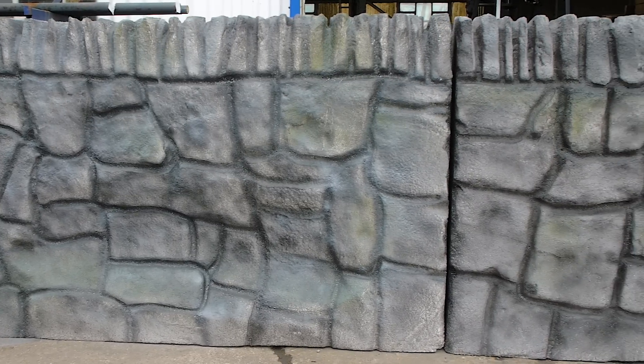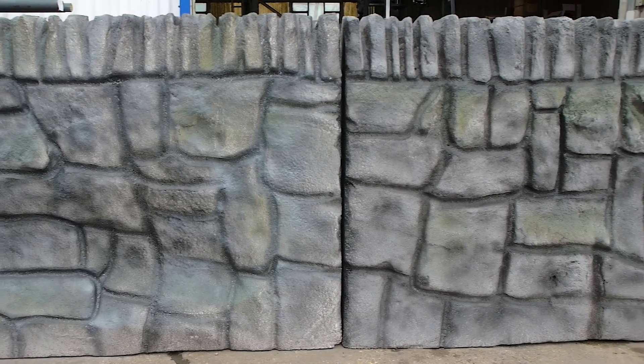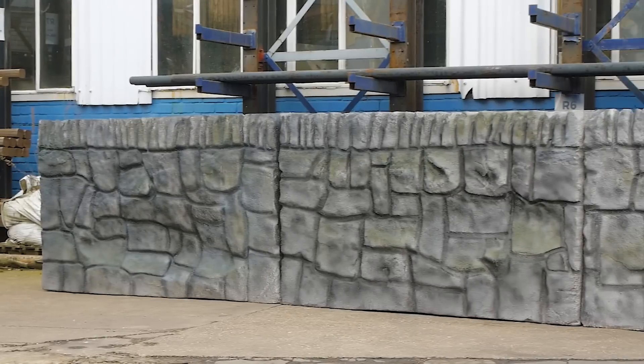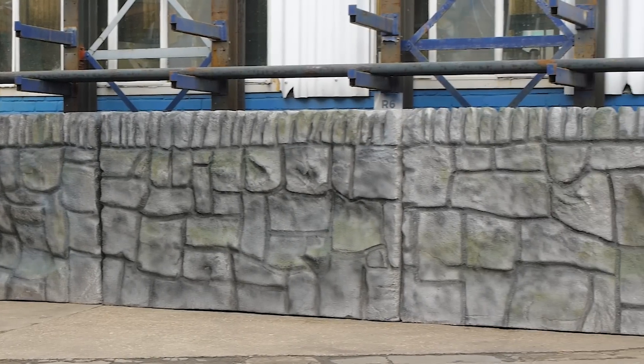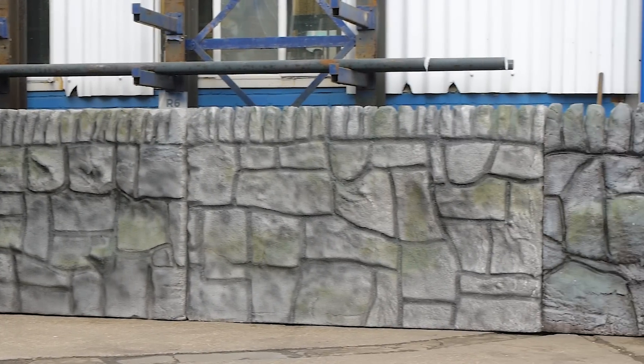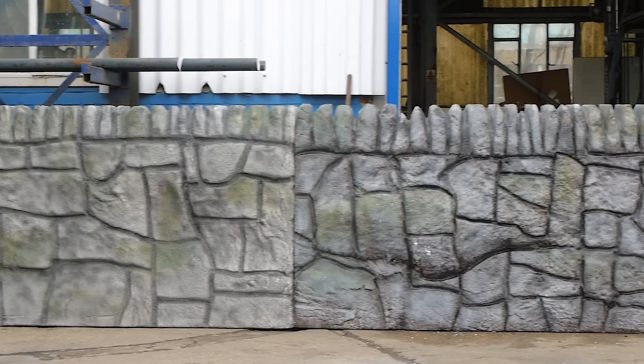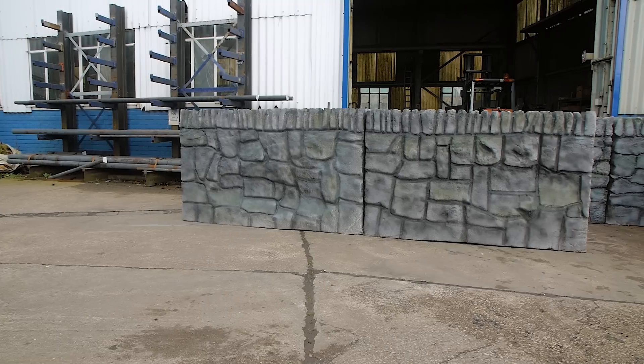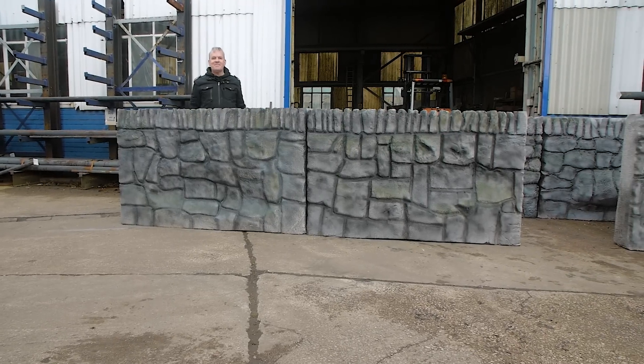At this point I'm pretty happy with how the wall looks — there are obvious gaps between the different sections but we'll sort that when we get to the theatre. I'm pretty happy with the colouring and the shading. When we get to the theatre and it goes under stage lighting I'm hoping this is going to look absolutely fantastic, and we'll fix any issues or errors before then.